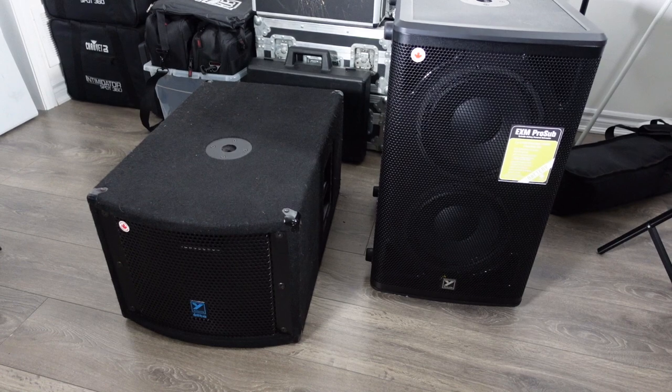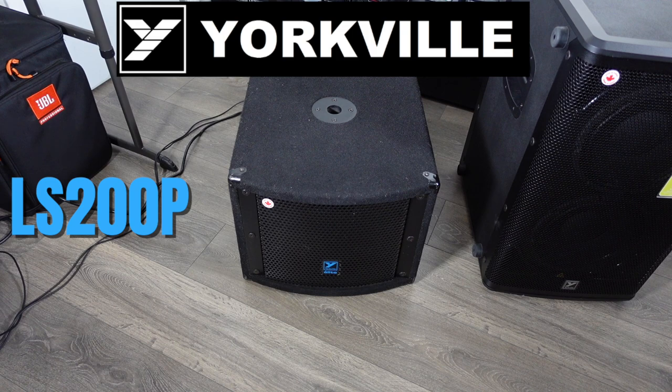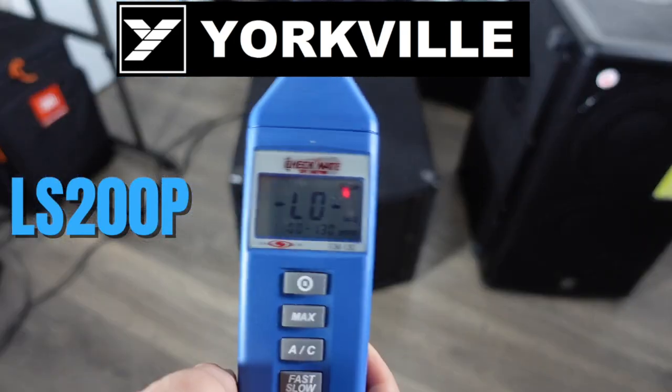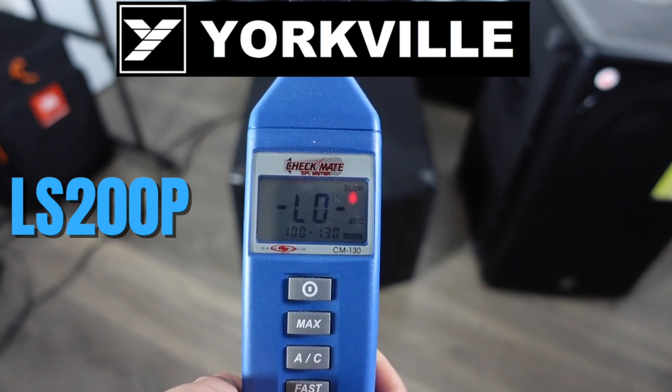Now I'm gonna do a sound test and compare the bass responses for both cabinets. I have a decibel meter here so I am going to measure it and show you along the way. By the way, I'm not using Bluetooth — I'm hardwiring them both in so it's a more even competition. First we have the LS 200P — I've maxed the volume on the back of the speaker and I'm maxing the volume on my laptop as well. We are approximately one meter away from the actual bass cabinet.